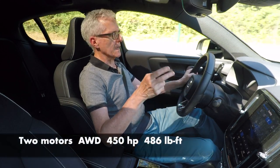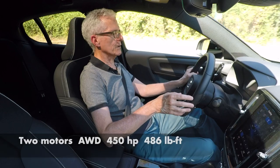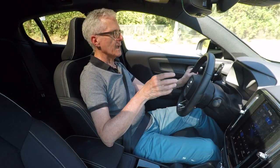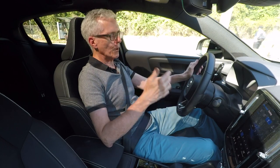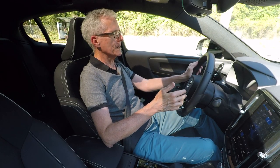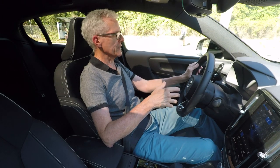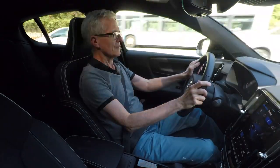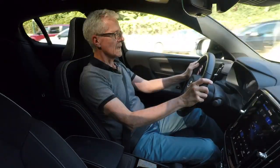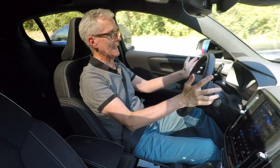Two motors and just over 400 horsepower — more to the point, it has nearly 500 foot-pounds of torque. And torque is what gives you the rush when you're accelerating. 400 or so electric horsepower, nearly 500 foot-pounds of instant electric torque. Feels like about 600 in somebody else's internal combustion vehicle. Just phenomenal acceleration, and of course it's silent.